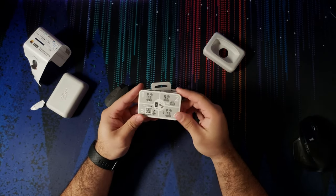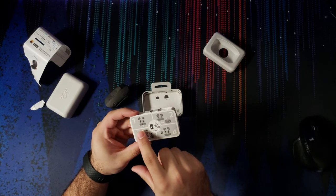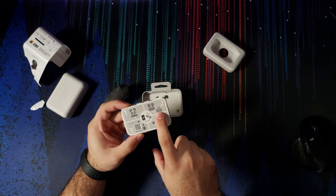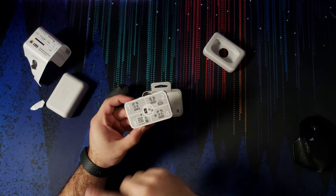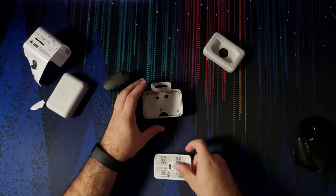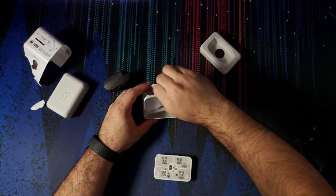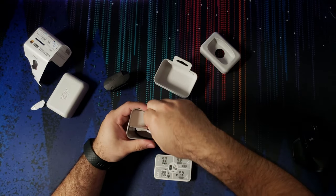Here is the manual. You get some quick instructions: pull the earbuds out, pull the strip out, the LED is on and they're working. Use the Headphones Connect app just like the actual headphones and connect via Bluetooth. You get some more ear tips and the cable. This is all paper packaging, which is really nice.